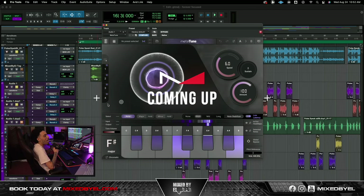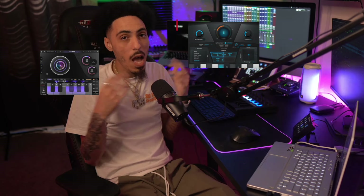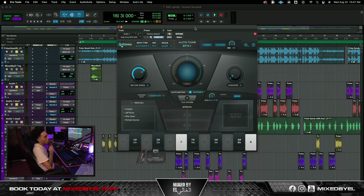This really just made a 9 turn into a 10, so y'all be the judge. What's going on guys, it's MixedByL checking in. Today we're just gonna be comparing Auto-Tune EFX versus Metal Tune from Slate Digital. I like both of them but I'm gonna let y'all be the judge — make sure y'all comment below and let me know which one y'all like.